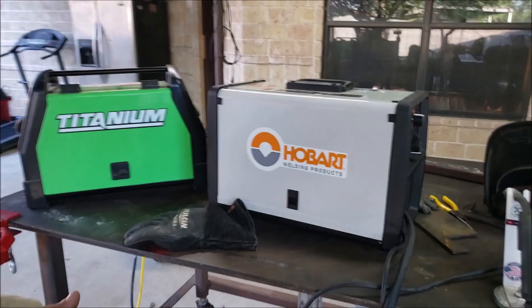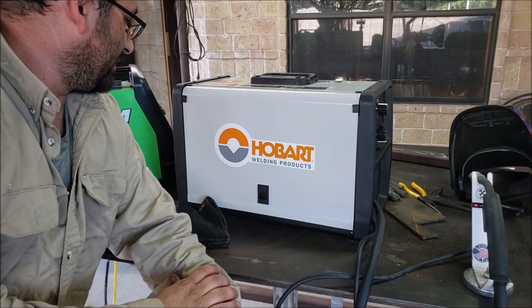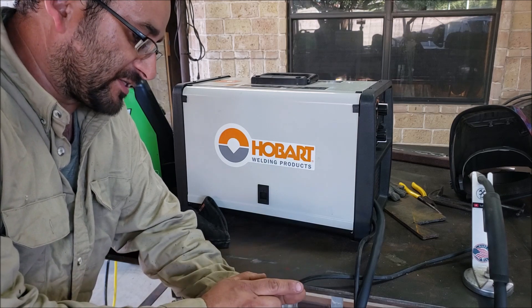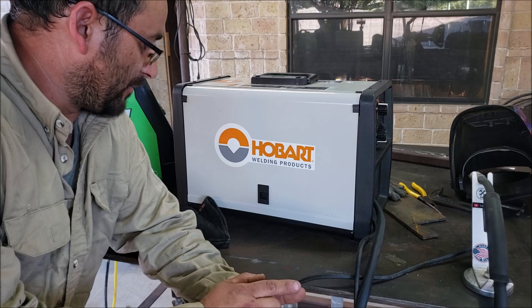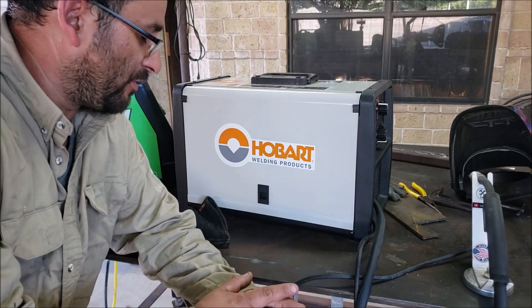That's pretty much it for this video — for the unboxing. Share a comment and subscribe. The plasma cutter giveaway is coming up the second week of June, so the plasma cutter will have a new owner then. We'll see what else we give out.